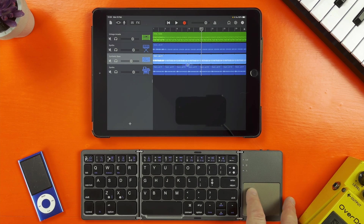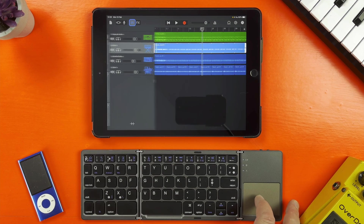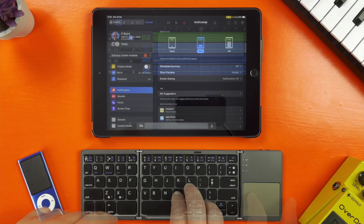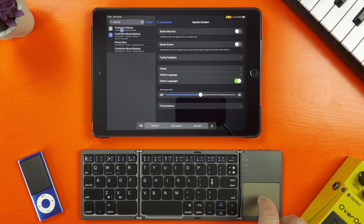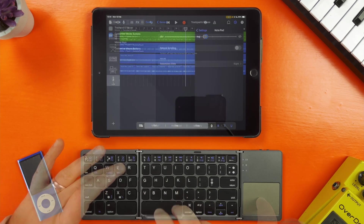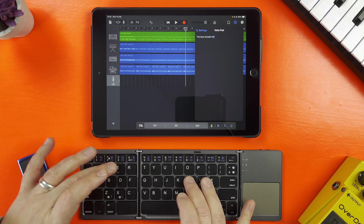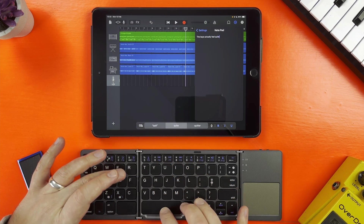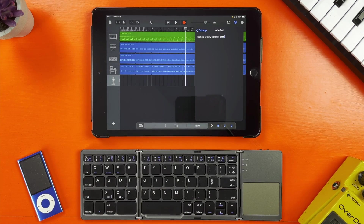The trackpad, while small, is actually really responsive. It's not got any click to it so you'll be tapping on it to select stuff. You can dive into your iOS device's settings to increase the tracking speed, as by default I did find it a little bit sluggish. The keys feel surprisingly good too — they're scissor switches, so they're quite pleasing to click clack away on, and they do have a good amount of travel to them without being squishy.